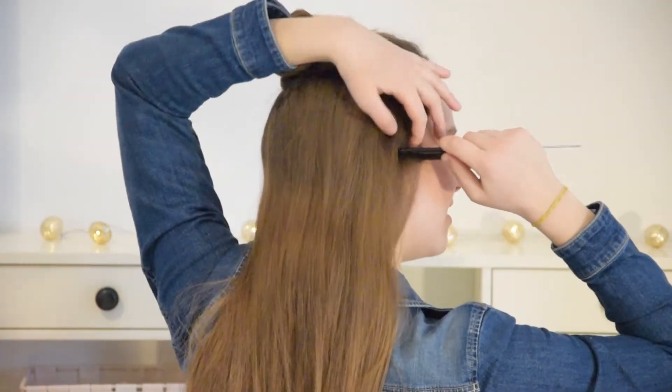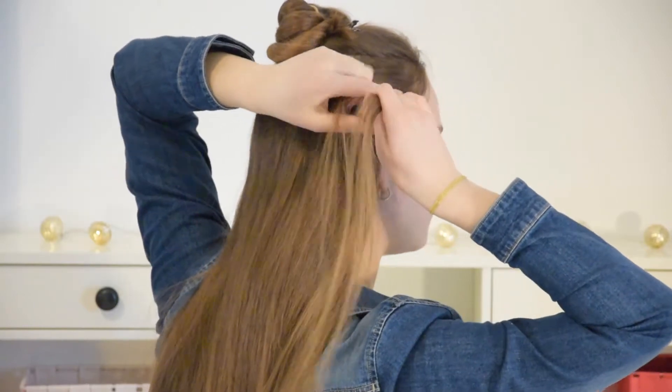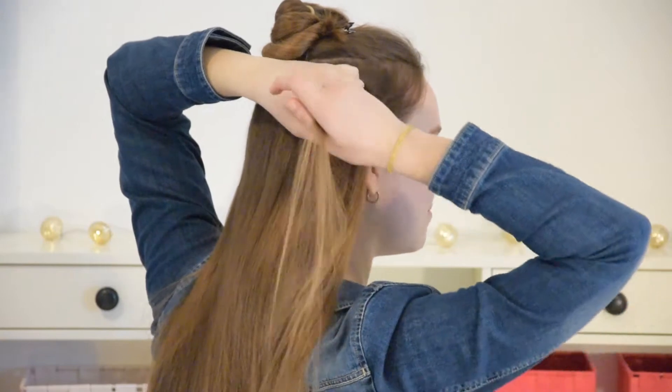Take a small piece from the remaining hair on the right side of your head and divide it into three equal pieces. Now start doing a French braid.